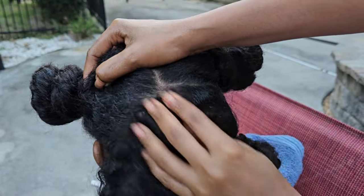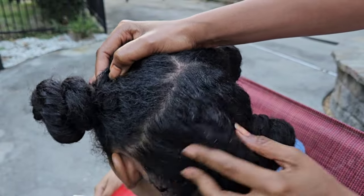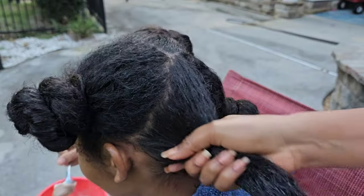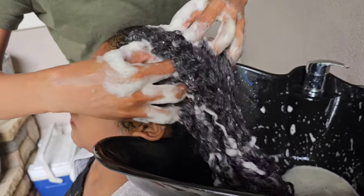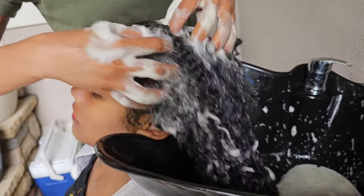After applying the treatment to Sonia's hair, I love to go in and gently massage her hair. As you can notice, I'm not using my nails because I don't want to scratch her scalp and cause soreness. After giving her a really good scalp massage, I left the treatment on for an hour under a steam cap.